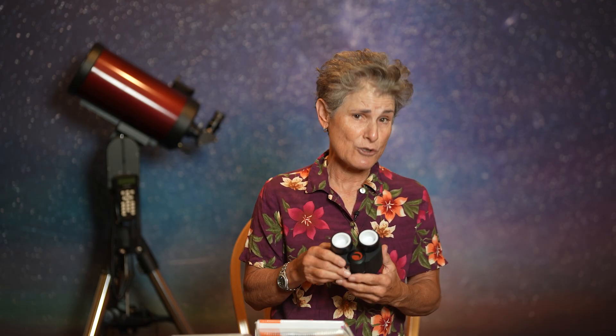They take one and a quarter inch eyepieces and can also accept filters. They can be used on Schmidt-Cassegrain telescopes, Maksutov-Cassegrain telescopes, and most refractors, and maybe your reflector — but you might not be able to reach focus on a Newtonian reflector with the bino viewer.